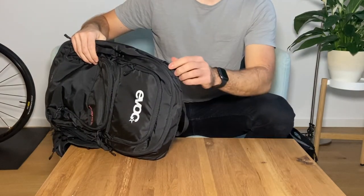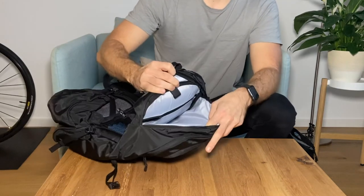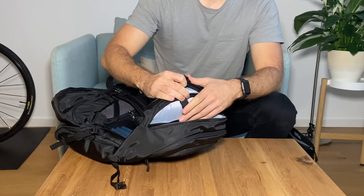Of course you also have the possibility for a hydration pack, which you can insert over here — but it's sold separately.